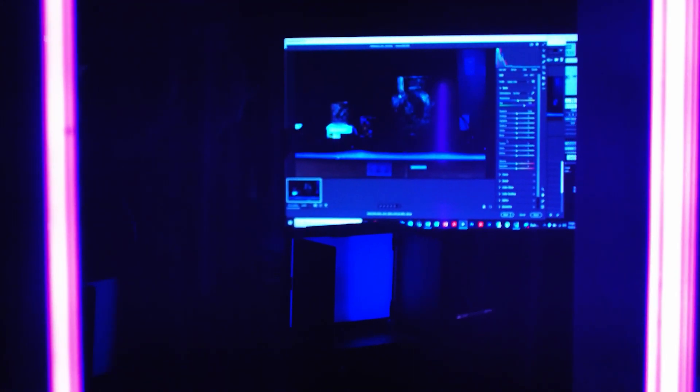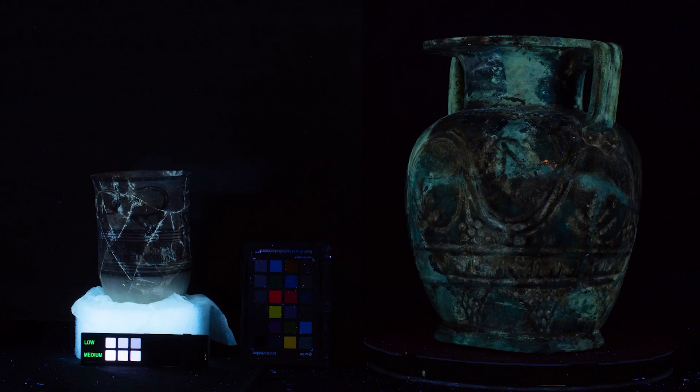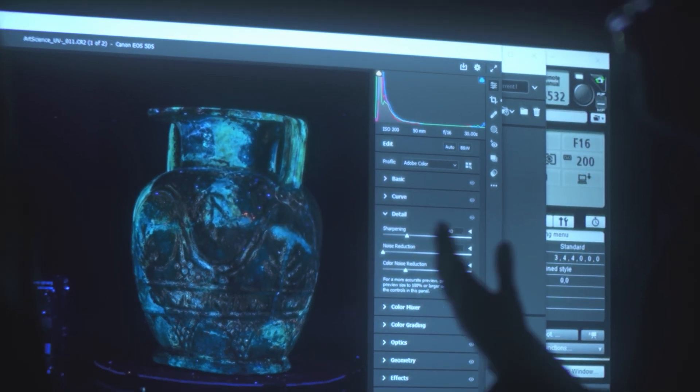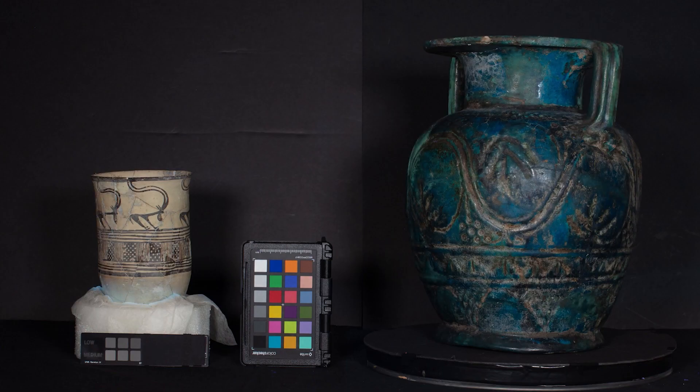How come the cracks are glowing? Because there's adhesive in those and the adhesive is fluorescing back in this whitish color. Where it's darker, that is where the glaze is. Where it's brighter, that is where there's overpaint or repairs that have been made. So a good bit of this has been repaired.